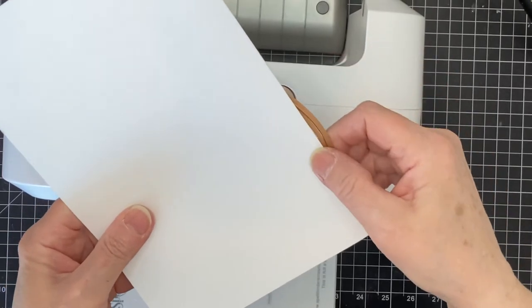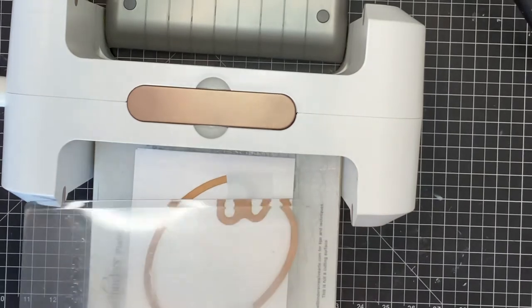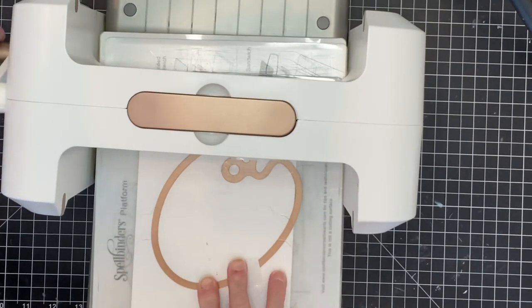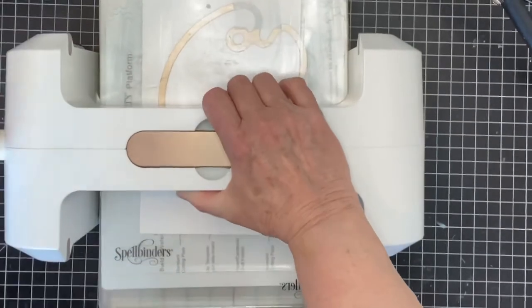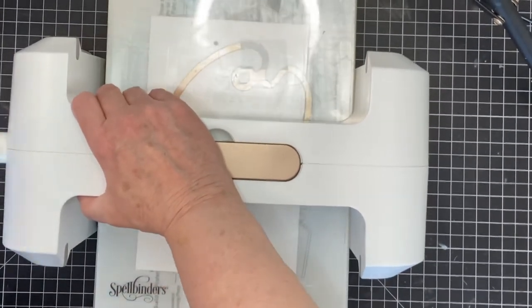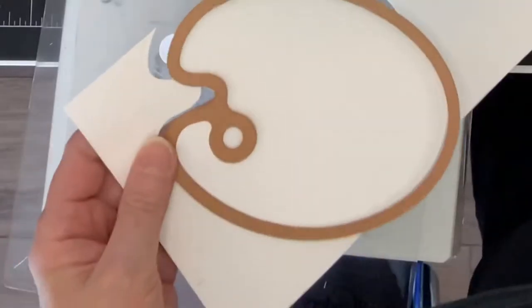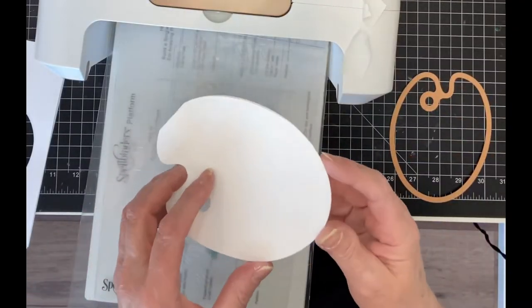I'm starting off with Neenah Classic Crest 110 pound cardstock to cut my card base. The cardstock is folded in half, and on the fold line I overhang my die to create the hinge. The die is going through two thicknesses of heavy cardstock so I roll it back and forth a couple of times in my platinum die cutter. The first pass takes a bit of work but after the initial cut it moves smoothly through the machine, and as you can see the die cutter has gone through both thicknesses and my card base is complete.